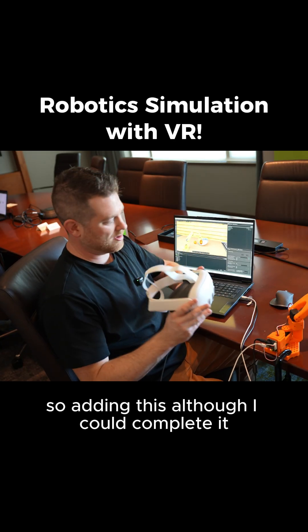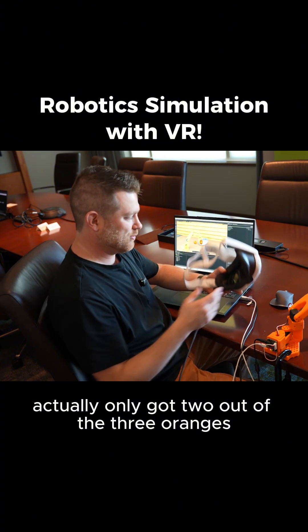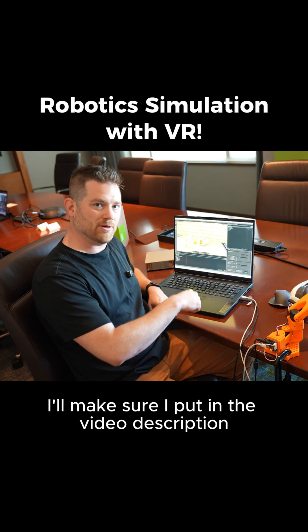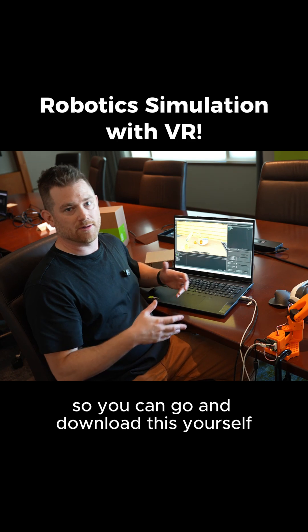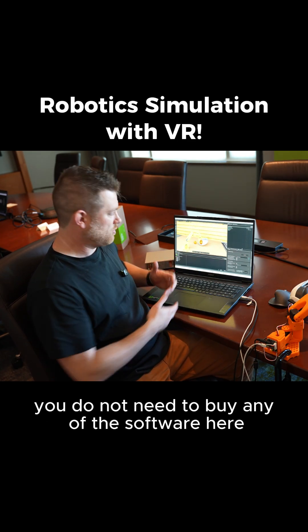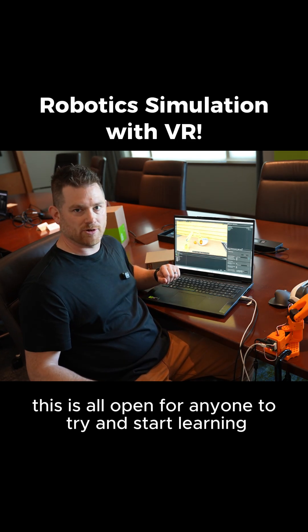So adding this headset — although I could complete it, I only got two out of three oranges without it. You can see this was much quicker. If you want to try this yourself, I'll put a link in the video description so you can download this yourself. It is open source, so you do not need to buy any of the software here. This is all open for anyone to try and start learning.